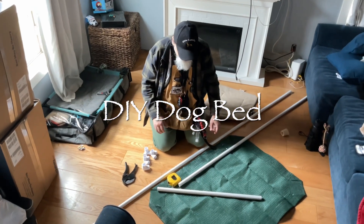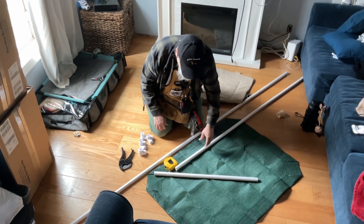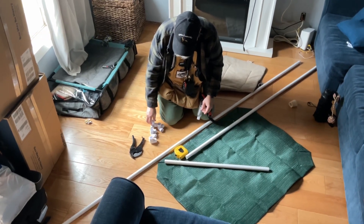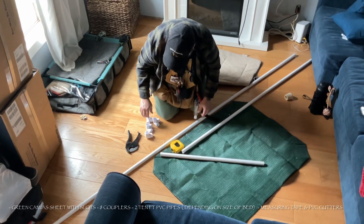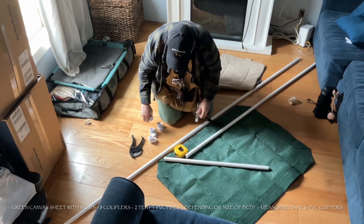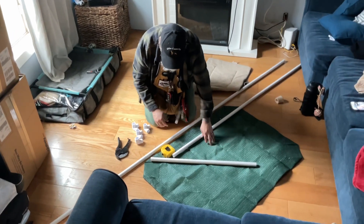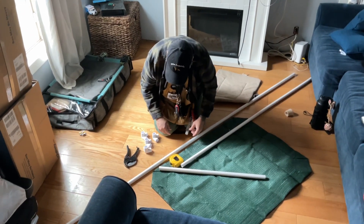We're going to make a bed. We bought the bed material from Amazon — they sell the beds. We also bought two pieces of PVC and some couplers. The pieces of PVC were ten foot and are roughly a dollar a piece. This is a pretty inexpensive way to build a bed — we bought the canvas for about $13 and paid about $10 for the PVC.